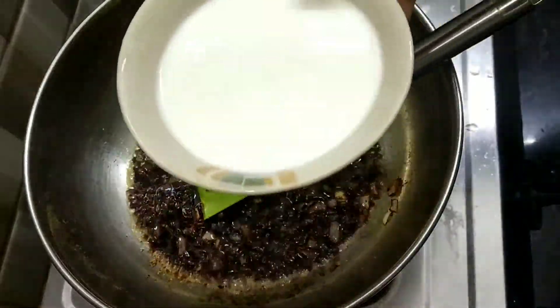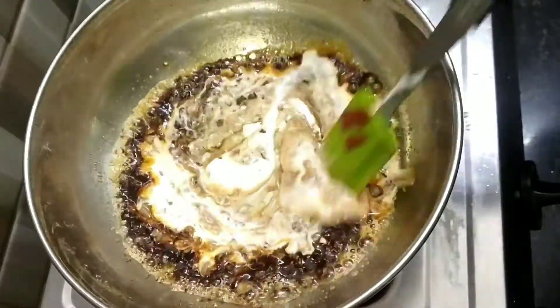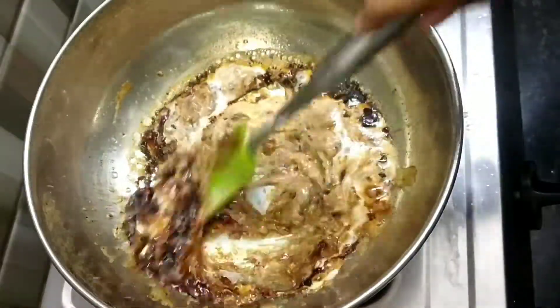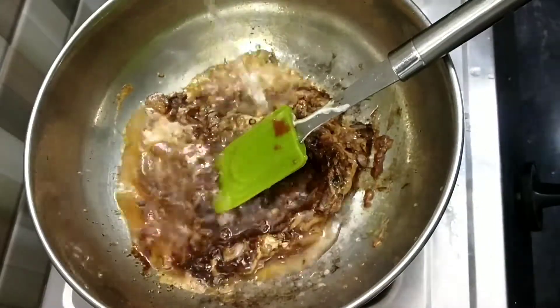Now add the cornflour slurry — you can make it by dissolving 2 tablespoons of cornflour in 4 to 5 tablespoons of water. Once the mixture thickens, add a little water.